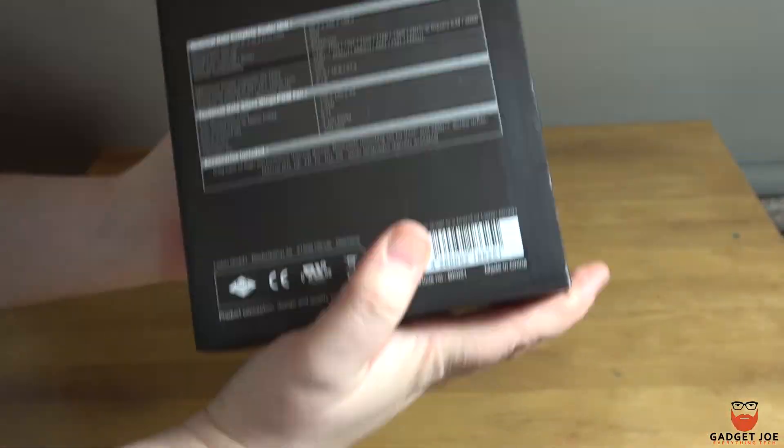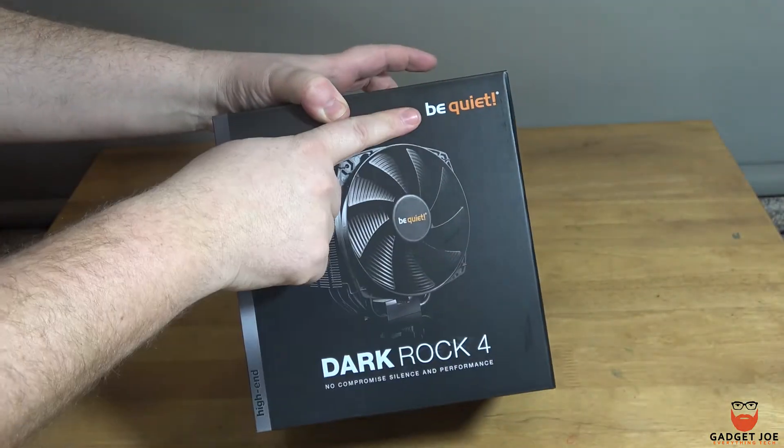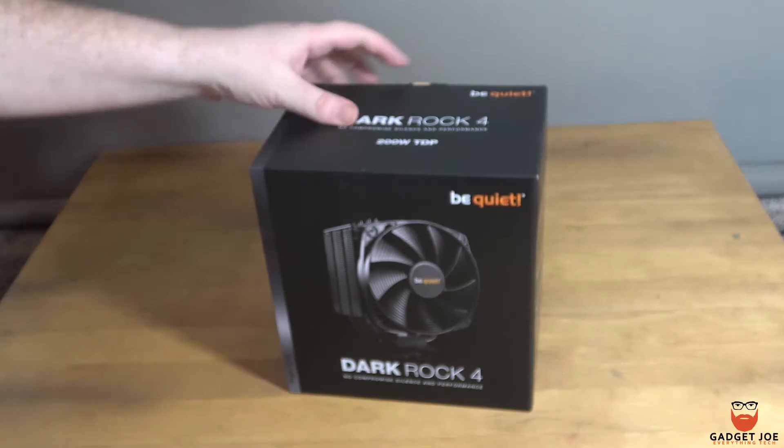As always, I will leave a link down below as to where you can get your hands on your own Dark Rock 4. Whilst you're here, don't forget to show your support by clicking like and subscribe, and I'll see you in the next video.